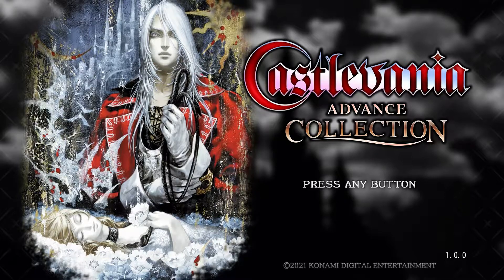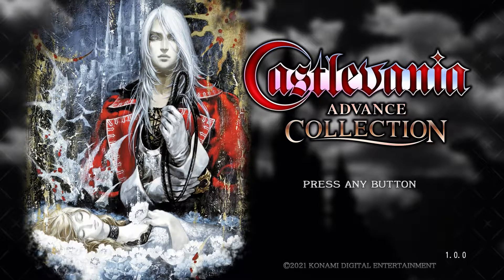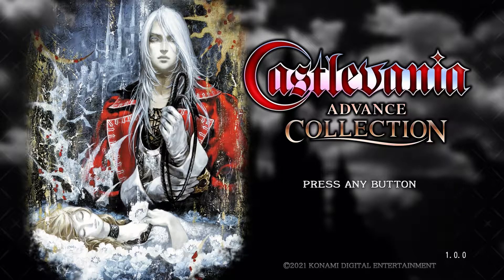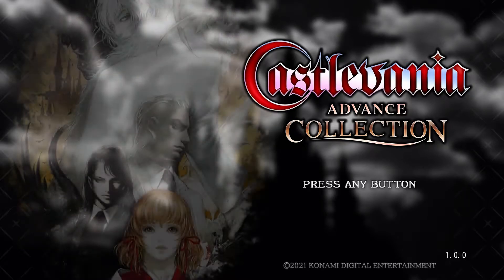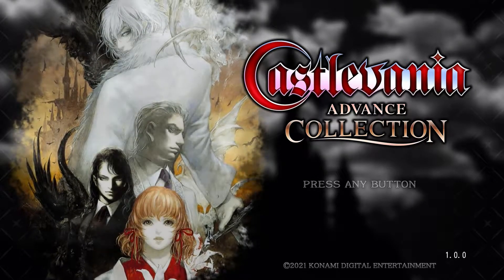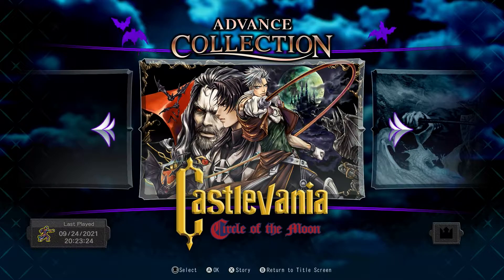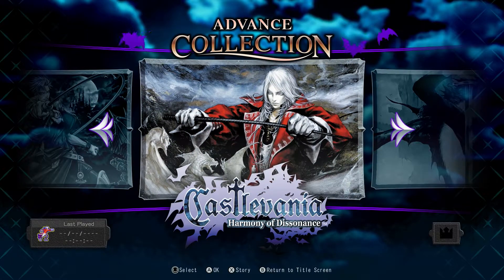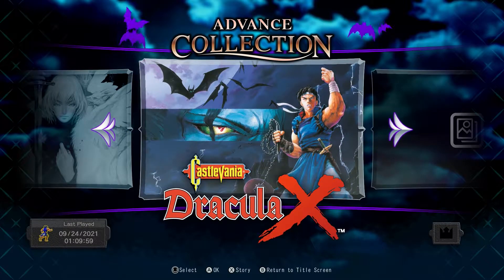Hello ladies, blokes and non-binary folks, it's Ant here. Today I've got the Castlevania Advance Collection — I'll basically buy every Castlevania collection that comes out. It's not Lords of Shadow, which sucked. This is the Game Boy Advance collection, which naturally contains all the Game Boy Advance games such as Circle of the Moon, Harmony of Dissonance, and Aria of Sorrow.